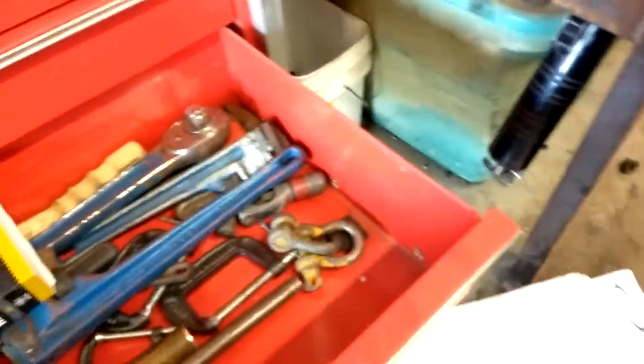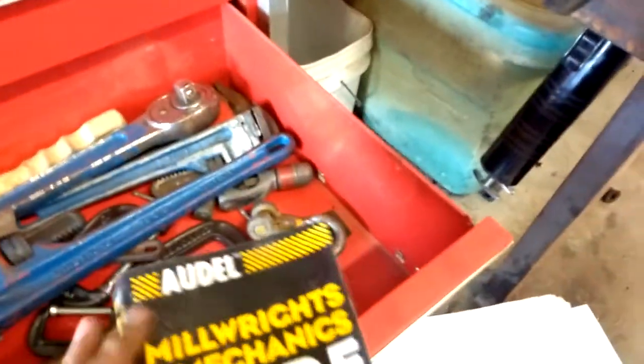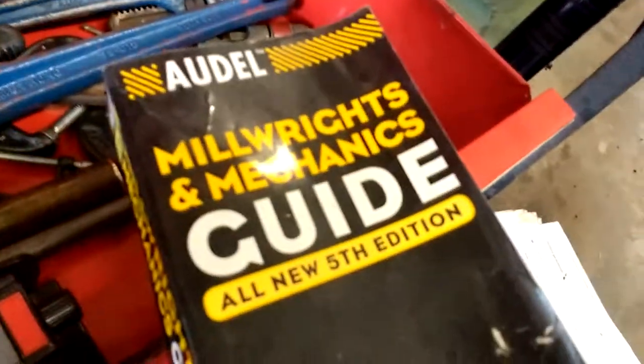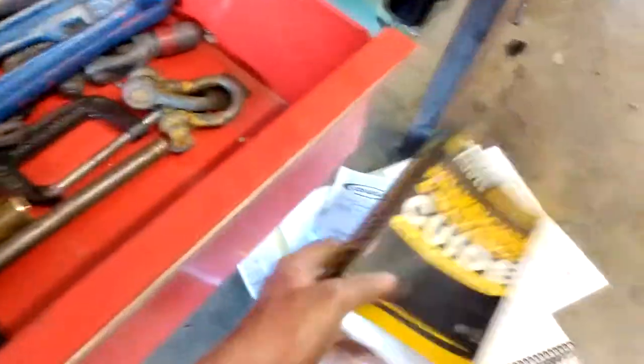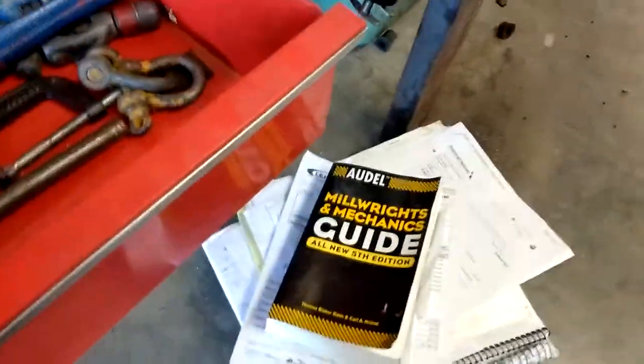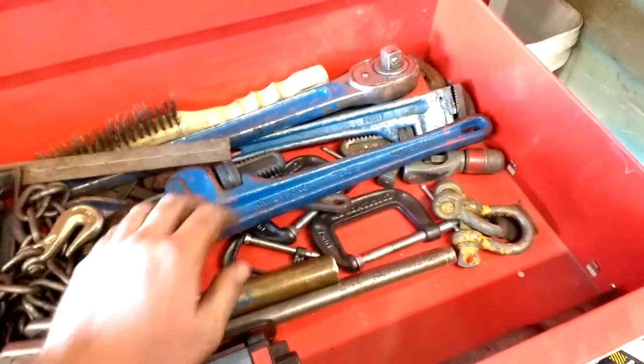I got gloves — everybody needs gloves. This is kind of funny — a guy was working here and let me borrow this book to study about hydraulics. They cut him loose and the book stuck with me, so that worked out well.